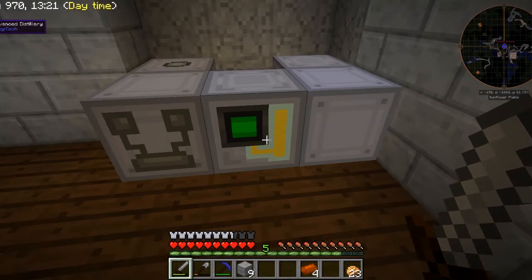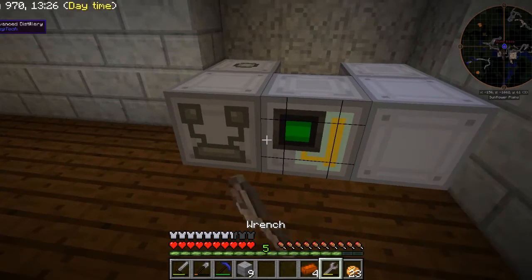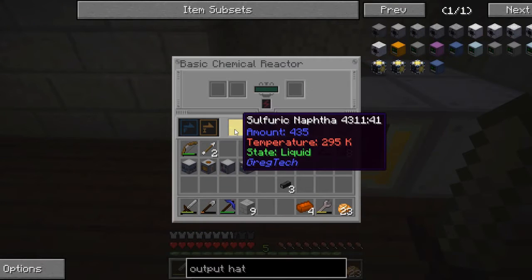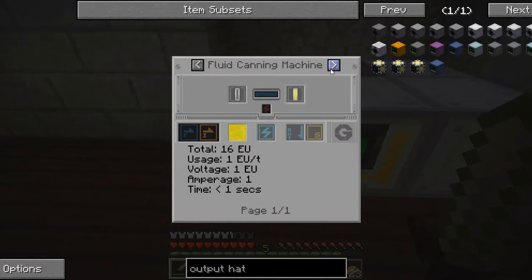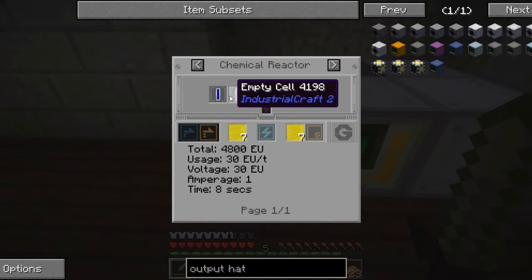We'll set this to output its fluid to the left side with fluid output on, so this puts sulfuric naphtha into the basic chemical reactor. But what this needs in the basic chemical reactor is hydrogen and an empty cell, so we need to make hydrogen.